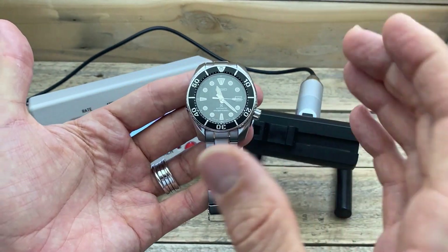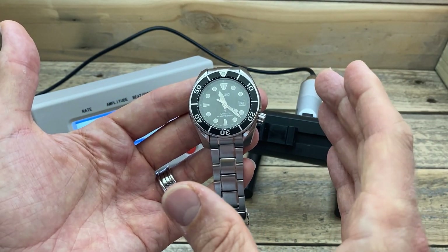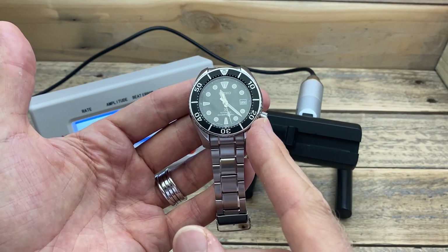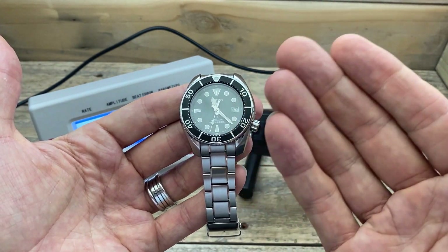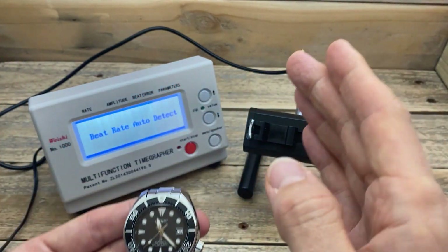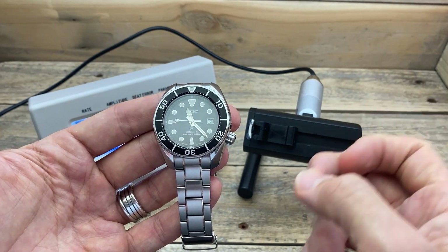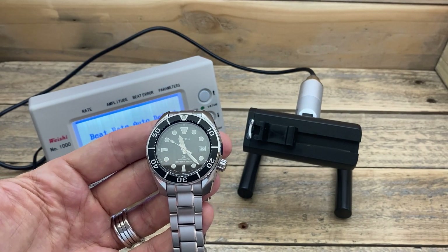I bought this Seiko Sumo about two or three weeks ago, and I've been noticing that it's been gaining around about 10 seconds a day. Now, 10 seconds a day is actually well within the accuracy rating of this 6R35 movement that's inside this watch. However, I felt that perhaps it may be magnetised. I tested it and found that it is magnetised. Today I'm going to show you what the accuracy of it is on the time grapher, then demonstrate how to test for magnetisation, demagnetise it, and put it back on the time grapher. So let's see how it's running.